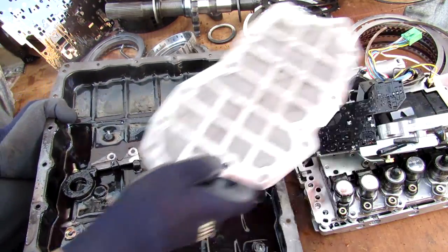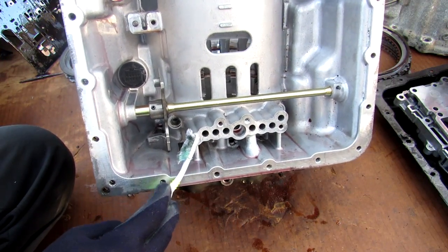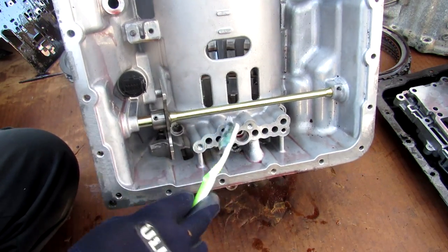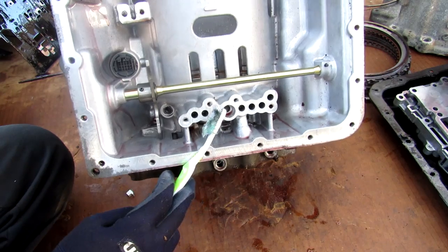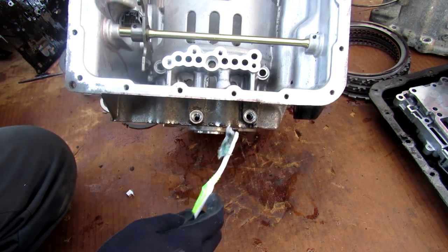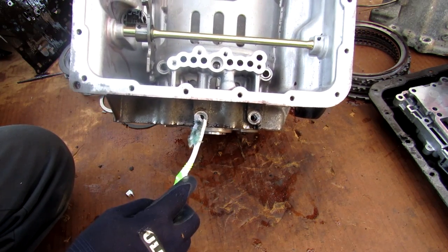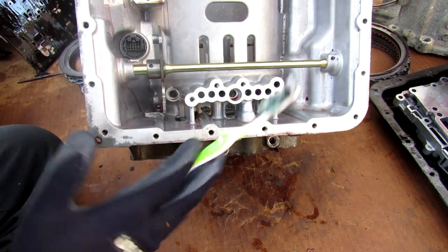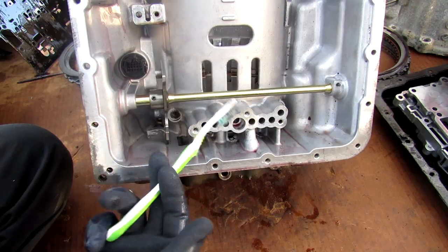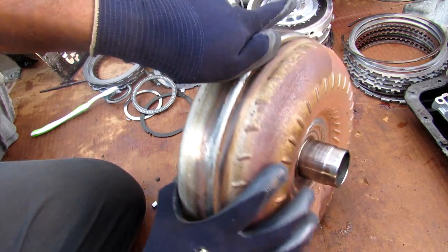Inside the casing there are also passages that allow fluid to flow from the valve body into those clutch packs. When your transmission does fail, the casing allows you to connect various pressure adapters externally to each set of clutch packs or hydraulic circuits to measure pressures — so you can properly diagnose whether it's a simple solenoid issue, a reprogramming issue, or whether the actual clutches are burnt out as in this case.